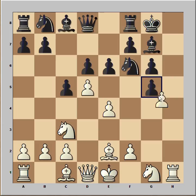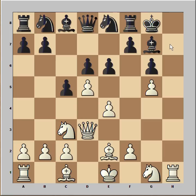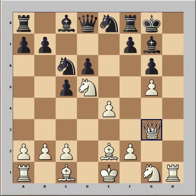g5 attacking the knight, pawn takes pawn, pawn takes pawn — and perhaps knight to h7 could have been a better move — but knight to e8 was played. Queen to d3; the queen would like to come to h3 and then to h7, checkmate. Pawn takes pawn, white recaptured with the knight and white's knight is now extremely well placed.